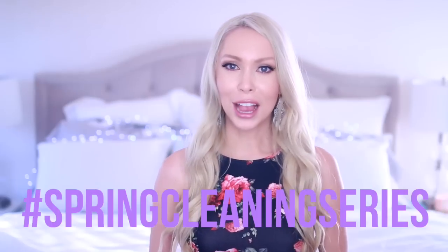Hey guys and welcome back to my channel. So this week's video is the start of my spring cleaning series. Make sure you are subscribed so you don't miss my upcoming videos in this series. And before jumping into it, I wanted to share a little epiphany I had the other day.